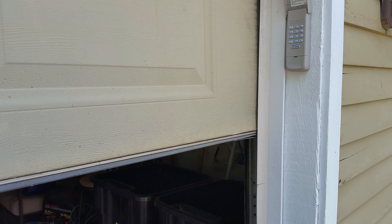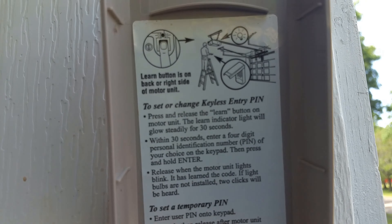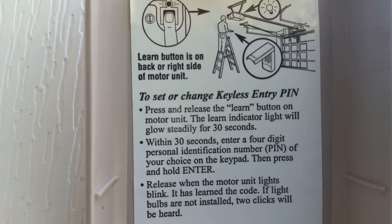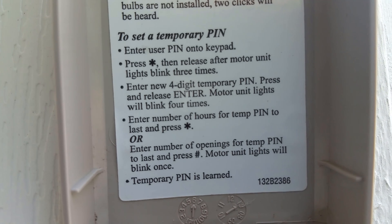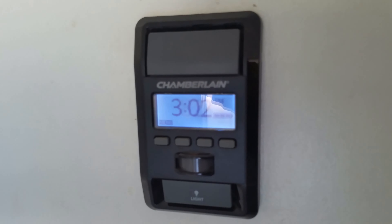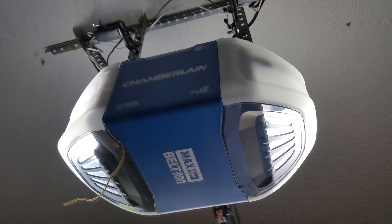Another great feature is that you can program a temporary four-digit code and how long you want the temporary PIN to last, which gives our family a way to give temporary access to our guests or even for delivery of packages. It offers the highest level of encryption to prevent hacking, which provides security and peace of mind.